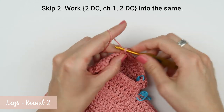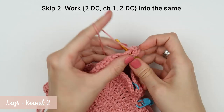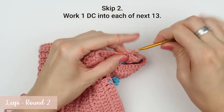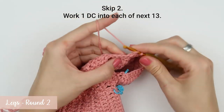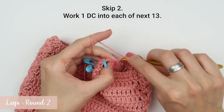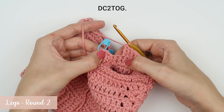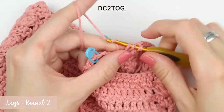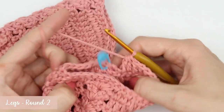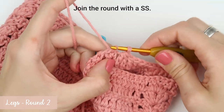After that, create a shell stitch: skip two stitches, work two double crochet stitches, one chain, and then two double crochet stitches again into the same stitch. Skip two. When you have that, work one double crochet into each of the next 13 stitches. Then join the last two stitches with a double crochet two together stitch. Finish the round with a slip stitch and your second round is now complete.